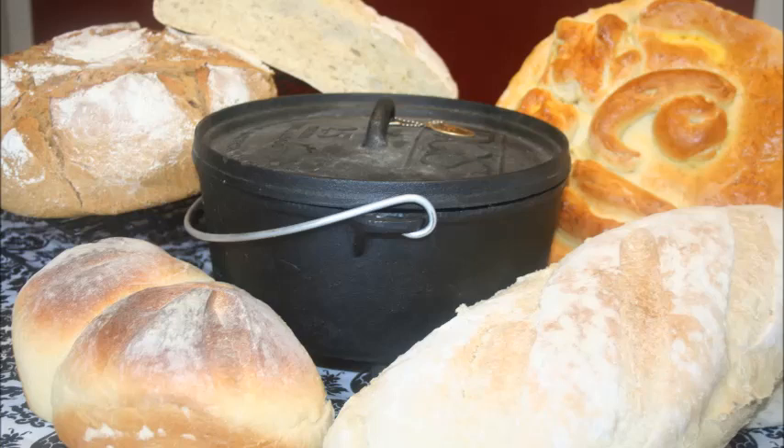Bread is basically four ingredients: flour, water, salt, and yeast. But you talk about bread flour — why is using bread flour so important?